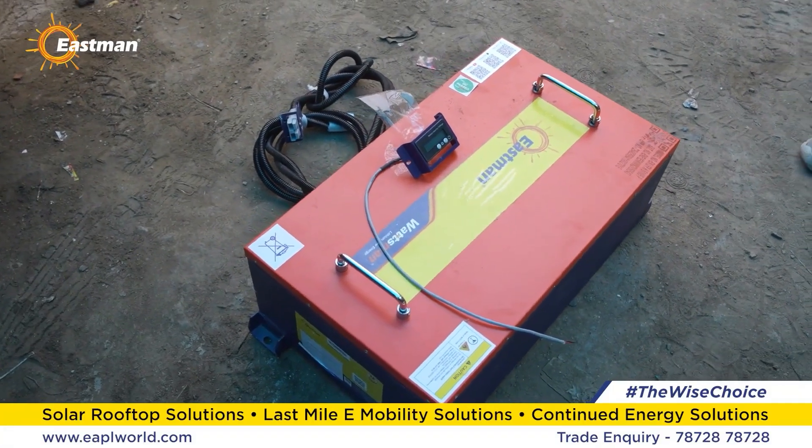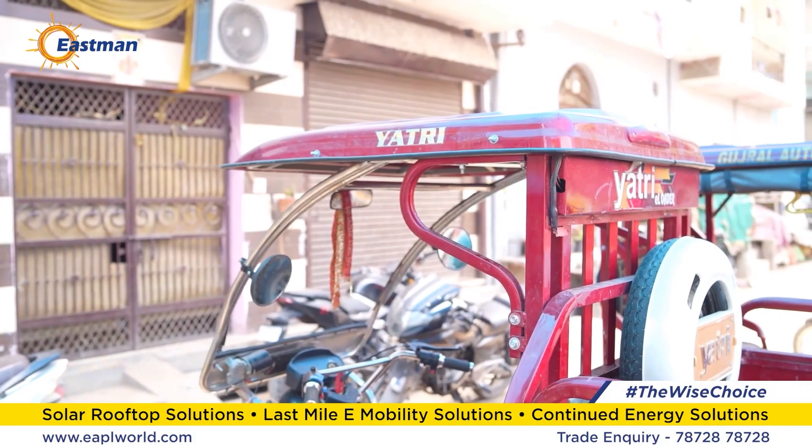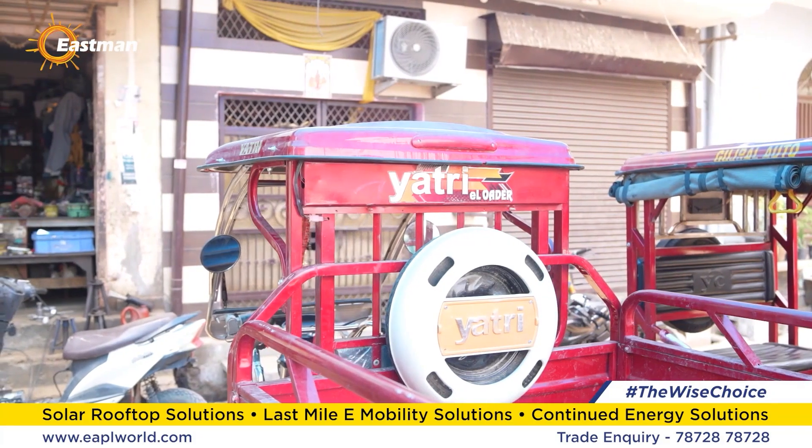Hello, I am Rajneesh Kumar, your own technical expert advisor, and today I welcome you to the Eastman Techno Expert video.